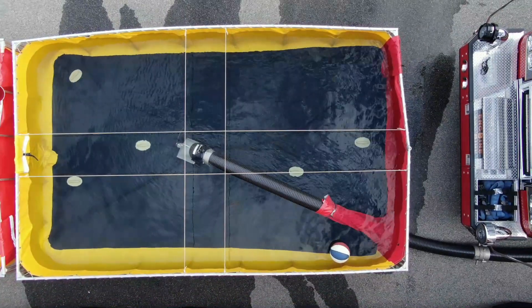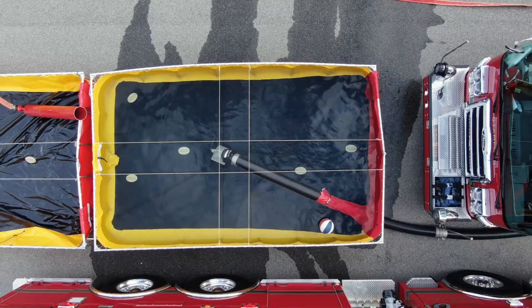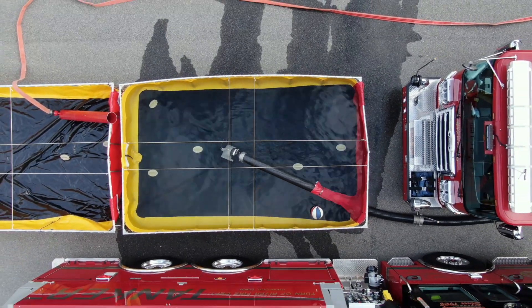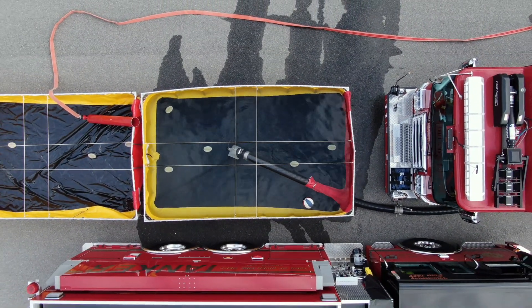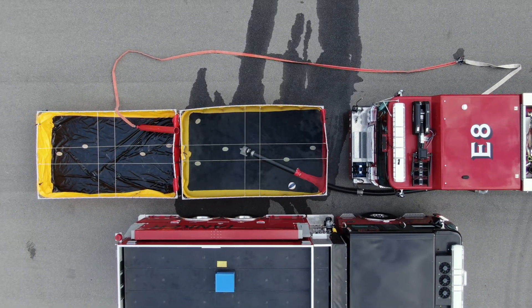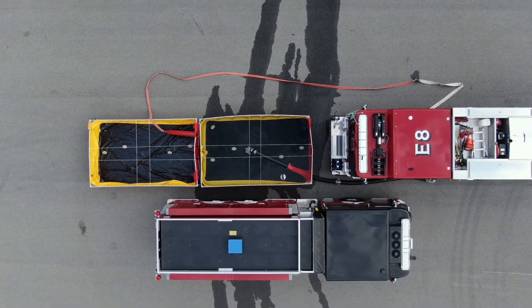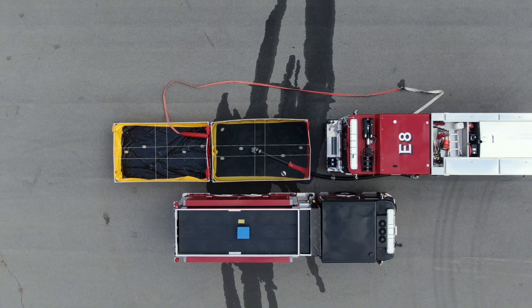The third due engine in this role for water supply is the heart of the tanker shuttle operation, so it is imperative crews are familiar with the roles and responsibilities of this unit. To help ensure all personnel are following the same procedures, crews should also practice these steps hands-on and perform actual drafting.